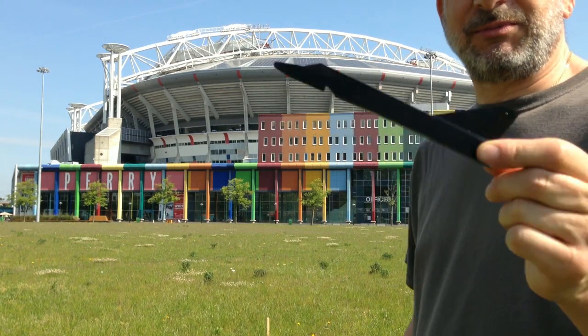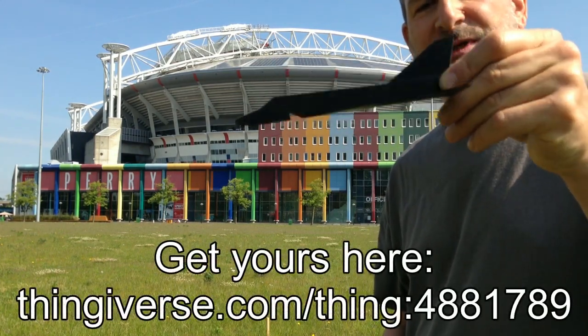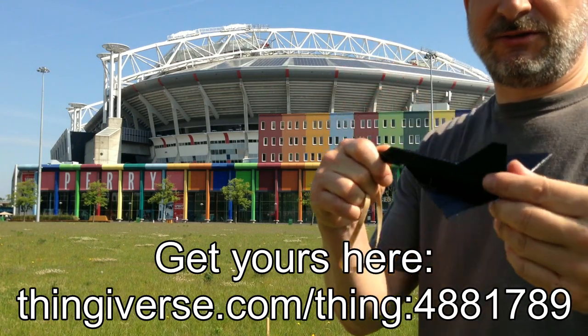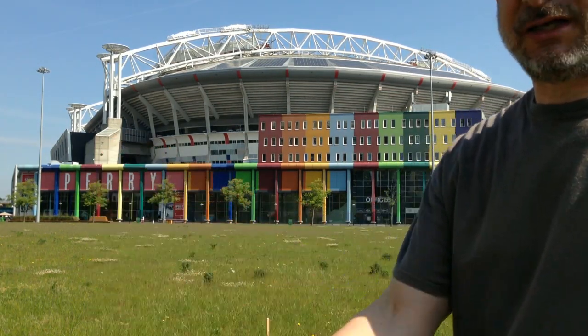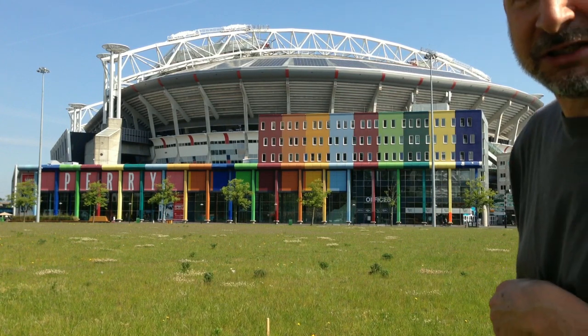It's a nice one-piece 3D printed plane. Bend up the sides with the heated board once it's hot — just sort of bend at each side, give it a little dihedral on the wings. Put in your rubber band and it flies pretty good.